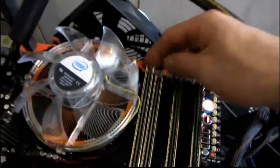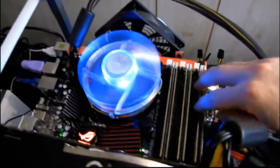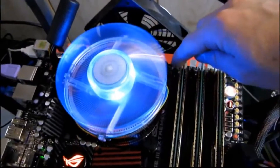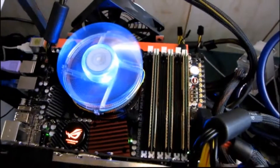The triple channel set starts here because most of these boards are set up so that the primary channels are further away. When you're using big air coolers they will often overhang that first DIMM slot, so that's why the motherboard manufacturers typically do that for you.